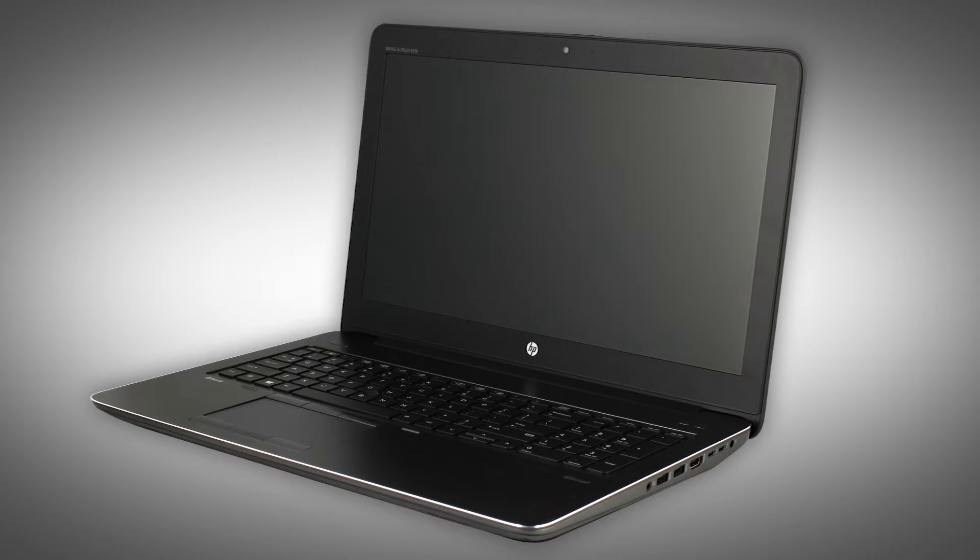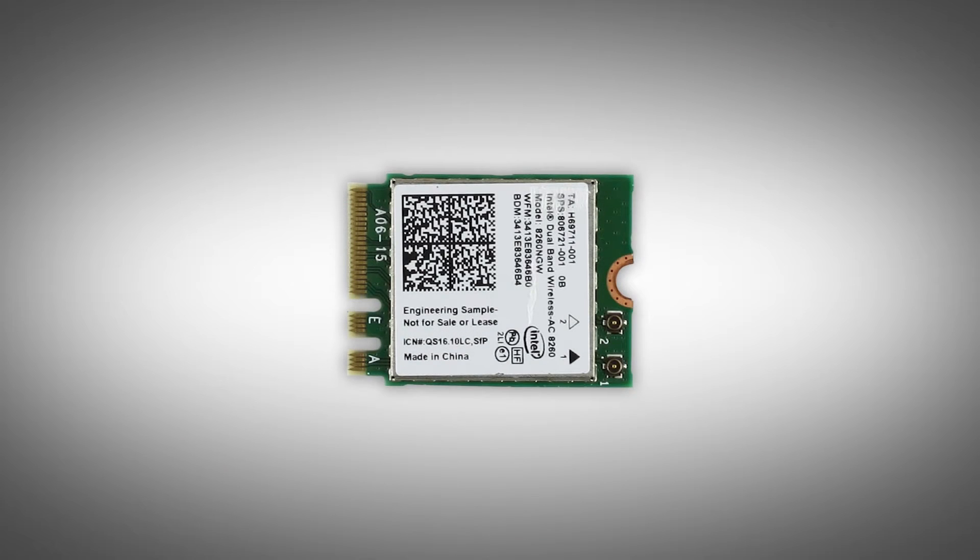The following video depicts a specific configuration of the notebook. The same removal and replacement procedures apply to all configurations of the notebook. Depending on your notebook's configuration, you may have either a WLAN or WLAN Bluetooth Combo Module. However, the removal and replacement of these modules is identical and demonstrated in the following video.